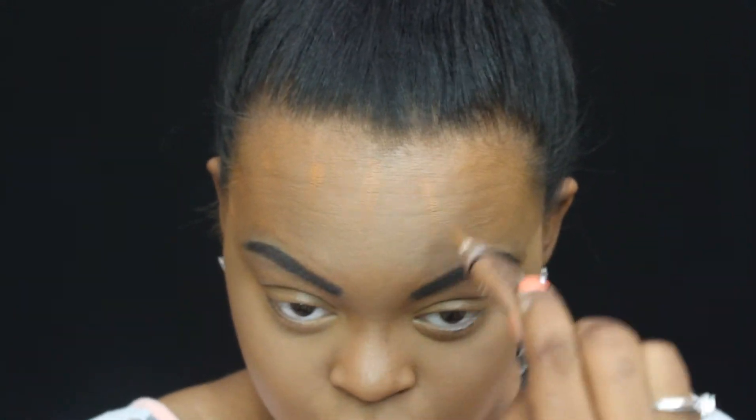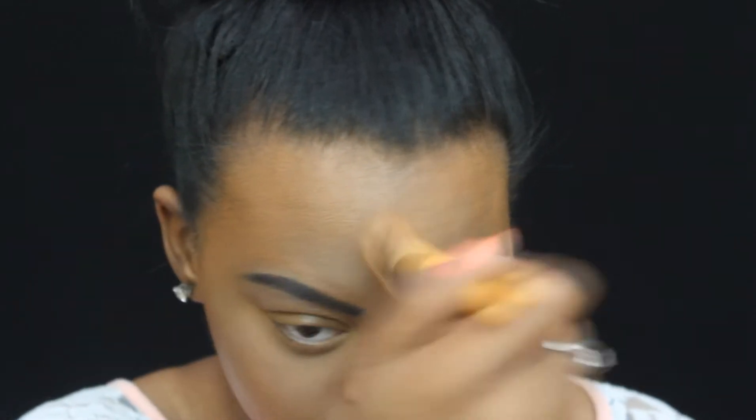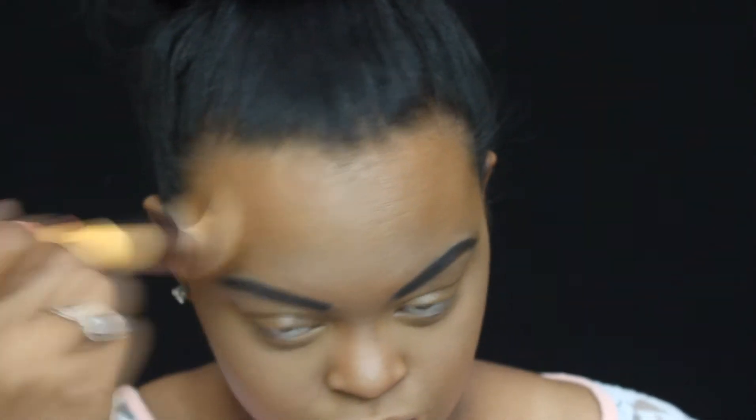Now we are going to contour using LA Girl Pro Concealer in the color espresso, and we are going to take it from the top of our ear down towards our mouth area. To blend this out, I'm going to use the EcoTools angled foundation brush. Continuing the contouring by taking it around the forehead area and blending that out using the same exact brush. To set the contour we just did, I'm going to use the LA Colors Contour Palette.